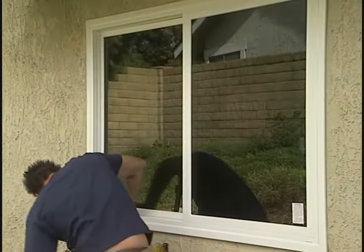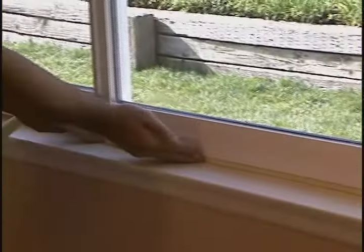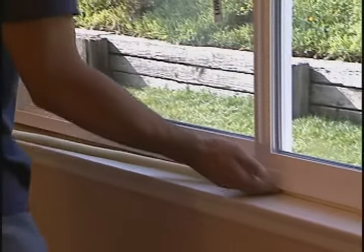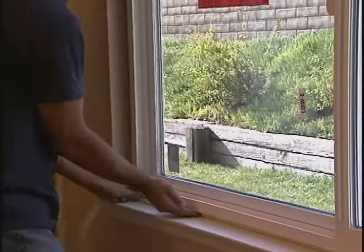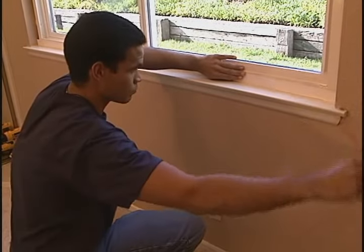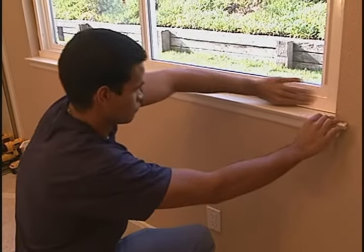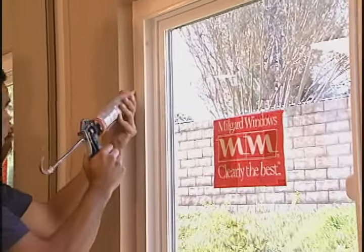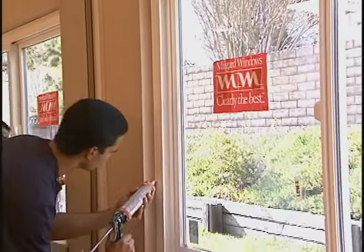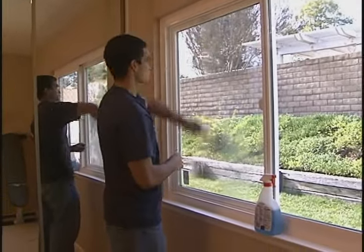The outside is now complete, so let's take a look at the inside. We insulate the gap between the old frame and the new frame with a foam backer rod, recommended by Milgard. Then a flat vinyl trim is carefully placed, completely encasing the old frame. A final bead of sealant is applied to make the job complete. We clean the window and glass, making for a beautiful install.